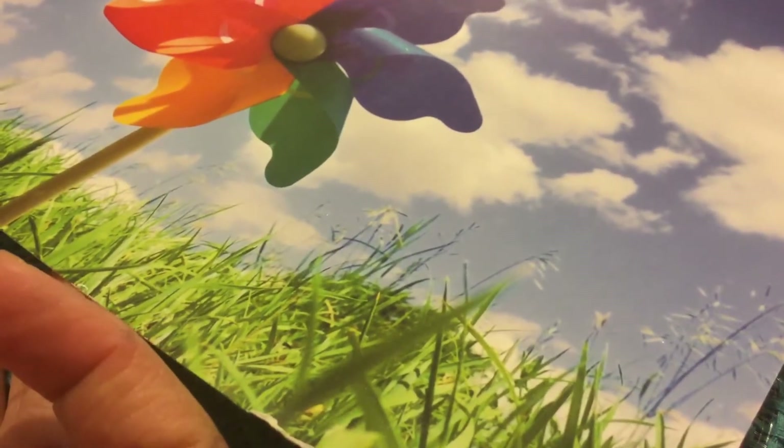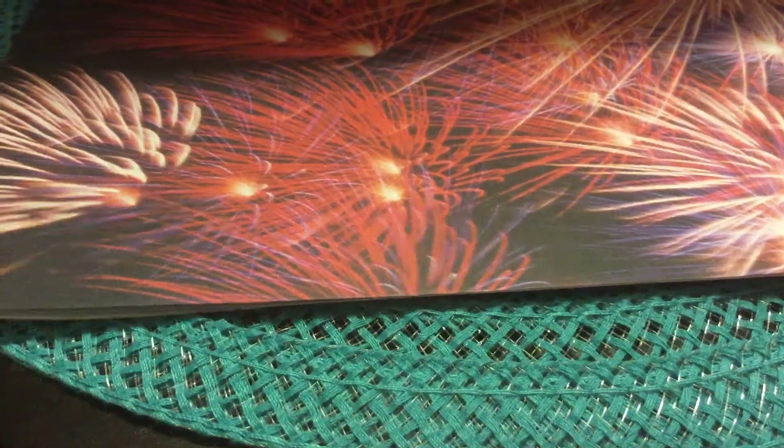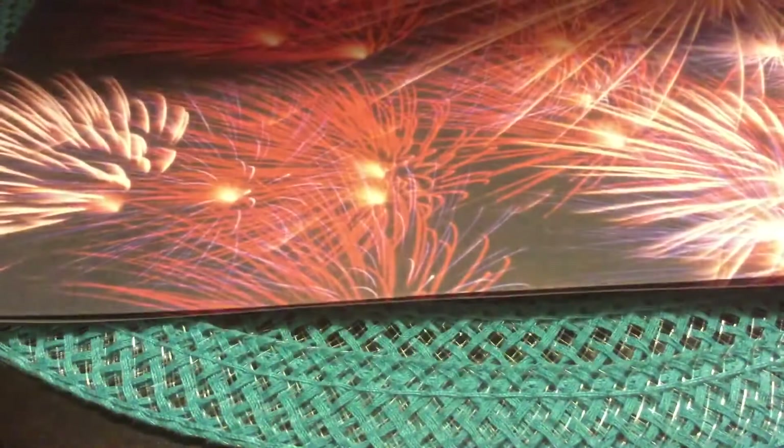I got this paper pad called 'Designer Paper Pad Happy Days' — that was $1.99. Let me quickly show you the designs. You get a cloud design — you get two of each — and this will be really nice for July 4th.